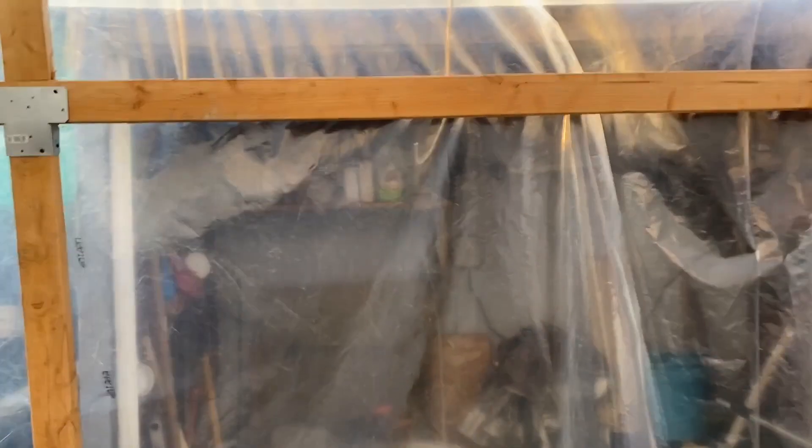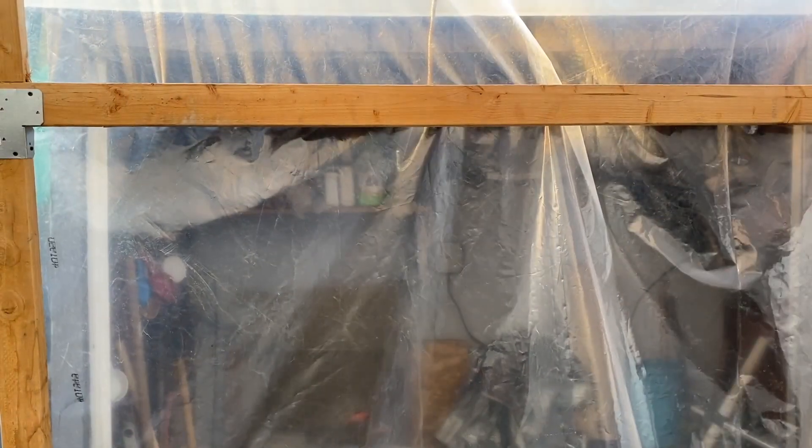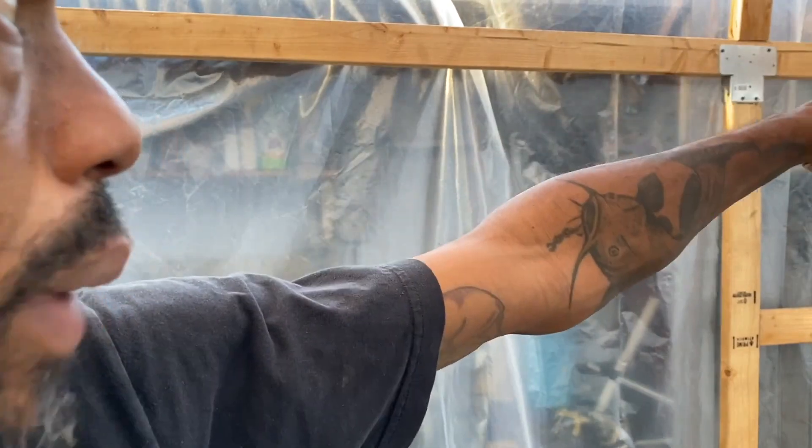What I'm noticing is when I grab and pull the plastic down it leaves waves — almost like finger marks. There's a wrinkle right there, so what I'm trying to do is pull it to the side and make it tight that way, so eventually that wrinkle will run all the way out.